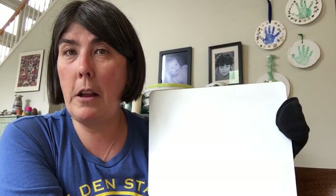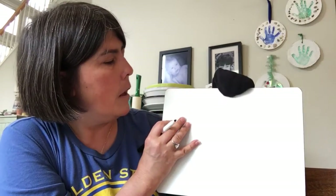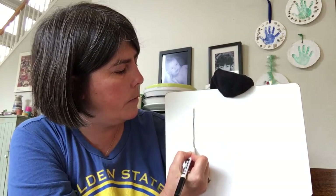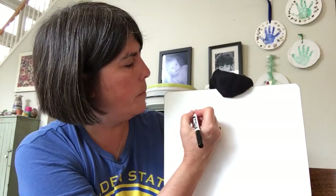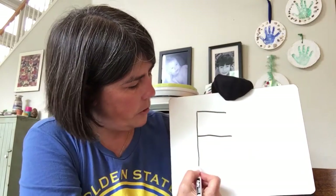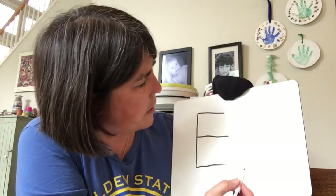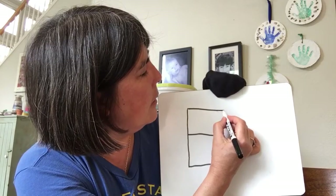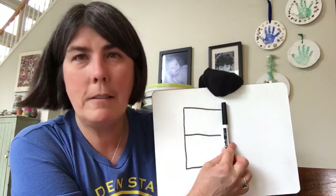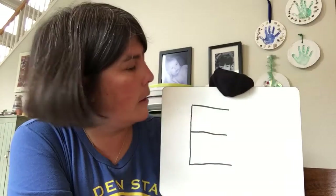So we're going to start out by learning how to make the E, and we're going to start at the top because we always start our letters at the top. So we're going to go straight down — this is our capital E — jump up to the top, over, jump down to the middle, over, and jump down to the bottom, over. Mine doesn't look too great actually — there we go, it's a little better. You want it to be even-steven. Pretty close, not too great. It's a little tricky writing sideways like this.